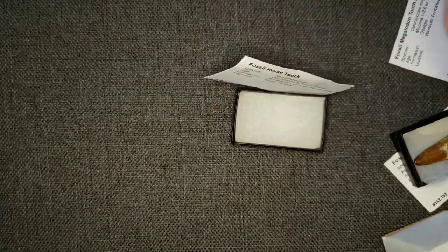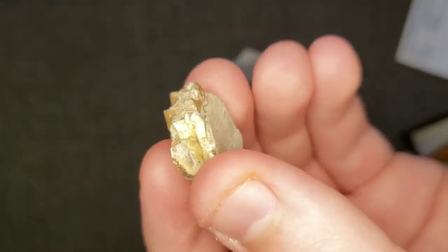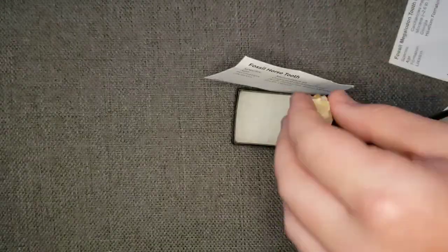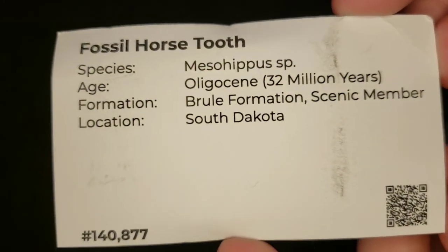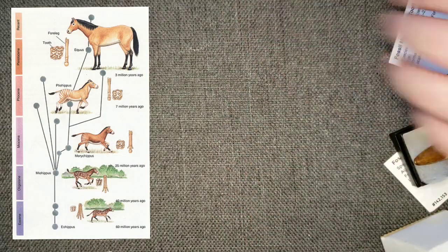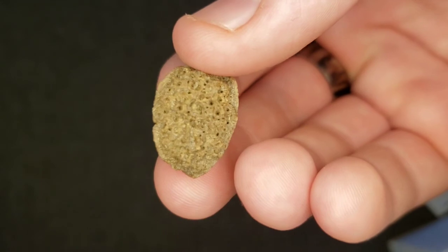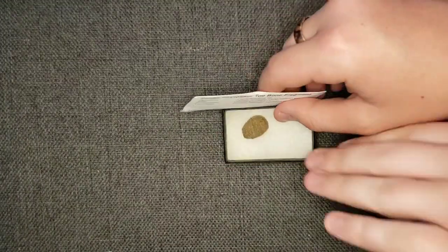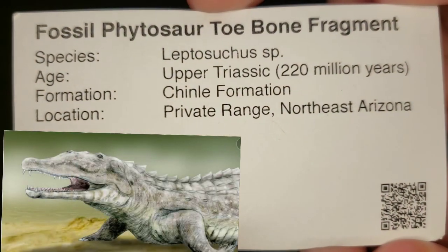This is a horse molar. I didn't really know what to think when I saw this one, but I got it just to see what it was all about. It's smaller than the Aurodont fossil teeth, but it's still pretty cool. If you look up ancient horses, they're a lot different than modern day horses, which is really interesting. This is the Phytosaur toe bone — I just saw it for $5 and grabbed it. I'm starting to grow my little Phytosaur collection; I already have a little tooth from the last video.